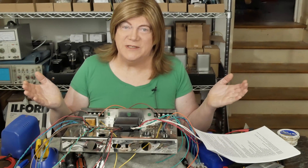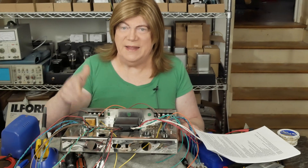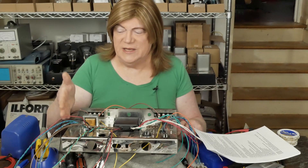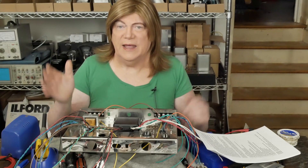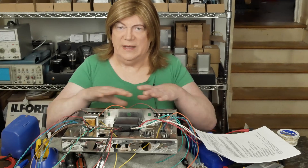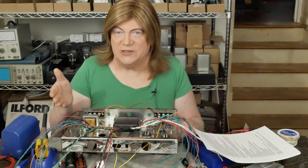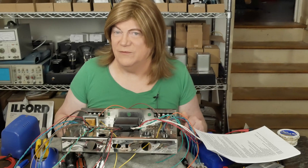That wraps up another segment of this ST70 new kit build. I want to add that this is not sponsored by Tubes for Hi-Fi, nor do I have any affiliation with them. This kit was drop-shipped to me by a viewer that commissioned me to build it for them. I don't normally do kit builds professionally, so I may or may not be willing to do it in the future — we'll see. But for now, we're just doing this one for the channel and for some fun.